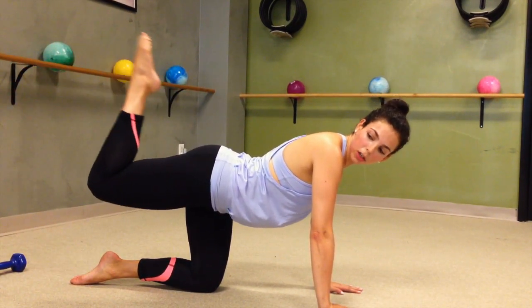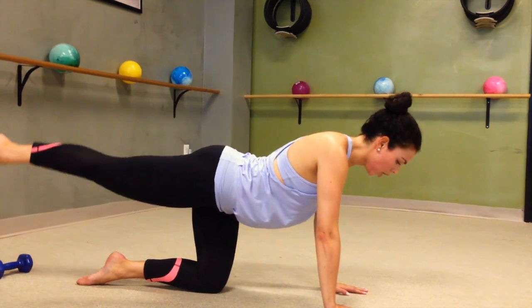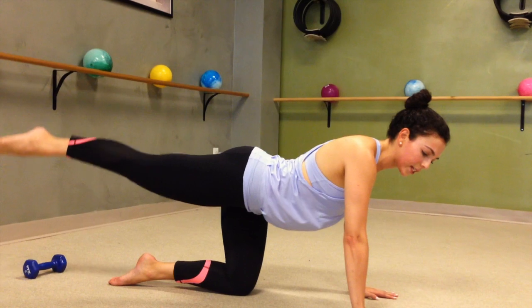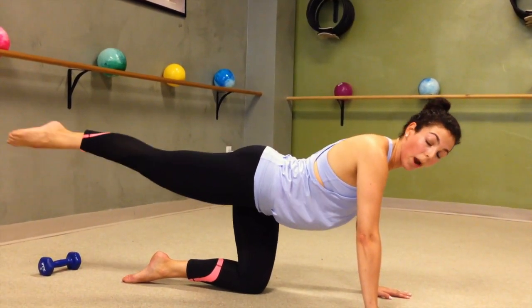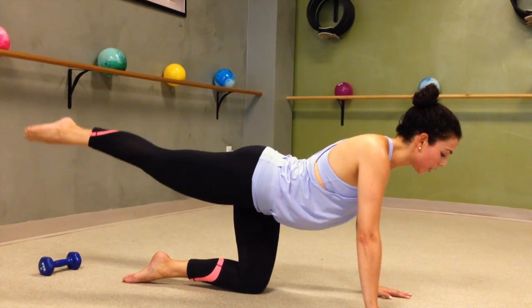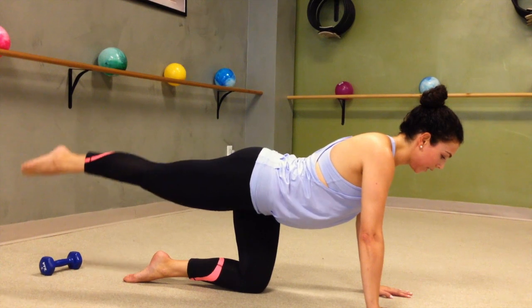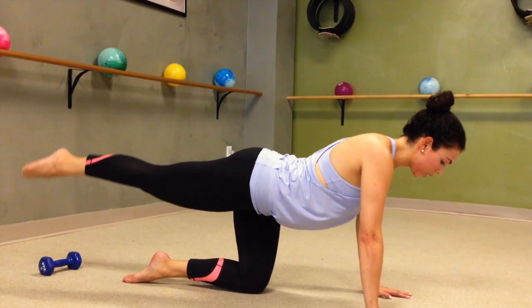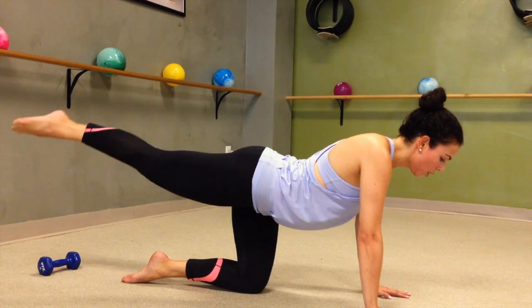Coming up we have our circles — hold it long. Now circle in, in. Try to keep the rest of your body still, engage your core, just the glute moving the leg for 4, 3, 2, 1. And switch — drawing that little smiley face in the air back behind you. Here for just 4, 3, 2, 1.